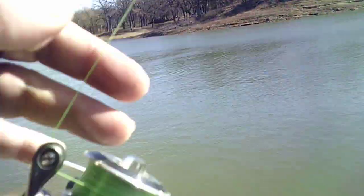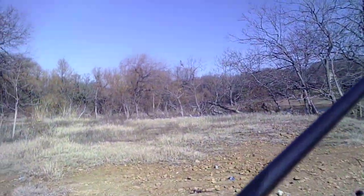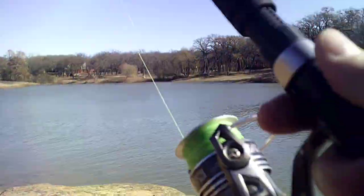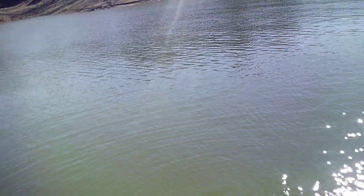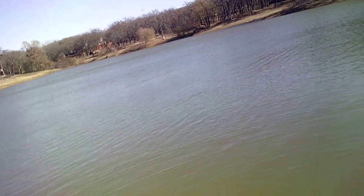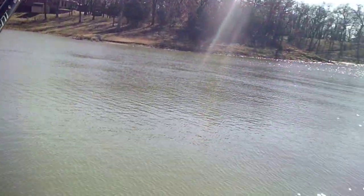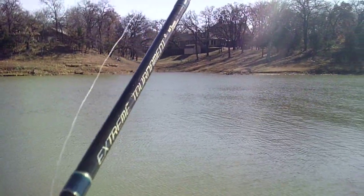Let's put a bluegill technique on here. I'm going to go back over here with my other rod and see if we can catch a bluegill, since the bass don't seem like they want to bite. I got a little drop shot rig going on here with a little bluegill bait — a tube, little crawl tube.